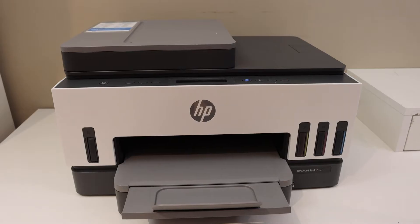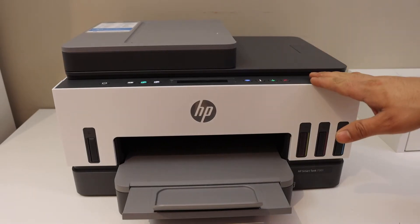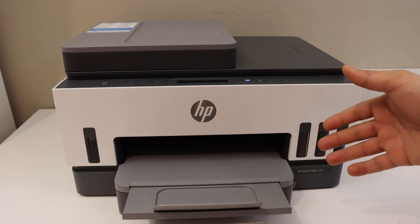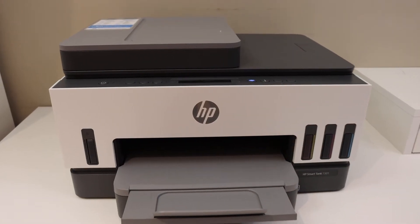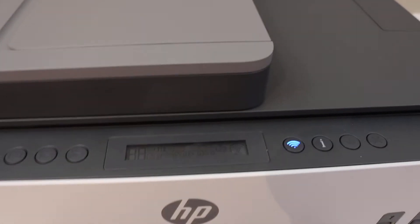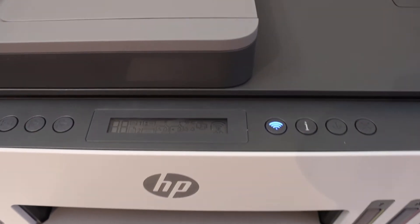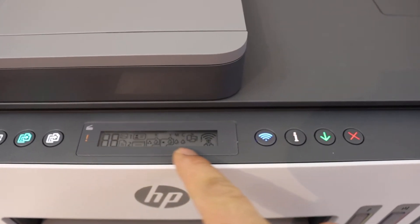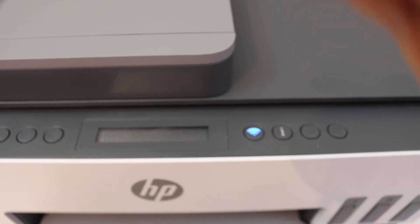In this video I'm going to show you how to fix the all lights flashing on your HP SmartTank 7300 series printer. You can see here all the lights are flashing, and on the display panel you can see the orange light and a scanner light — all the icons are blinking.